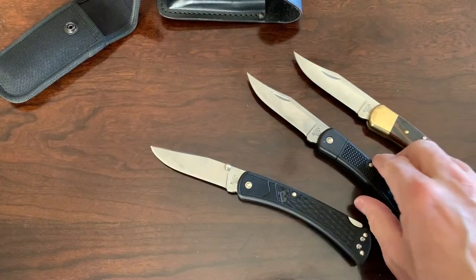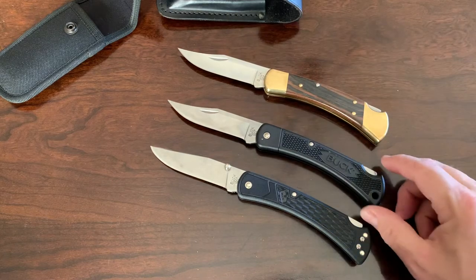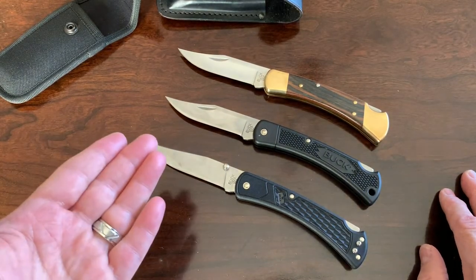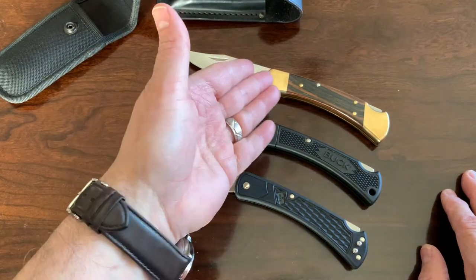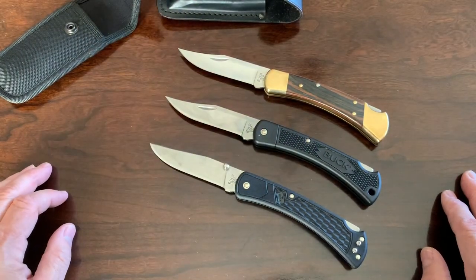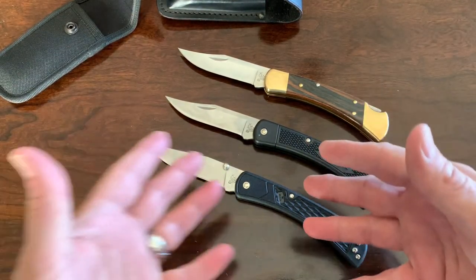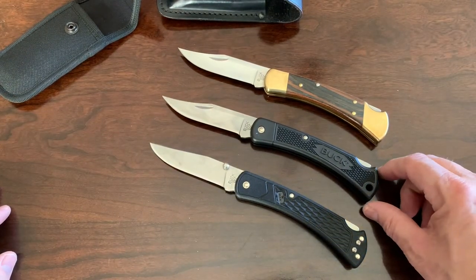This is not the only Buck 110 variation they have. They have the Buck 110 Pro, which has S30V steel and G10 handles with nickel-silver bolsters. There are so many different variations, and now you can go to Buck's website and customize your own. What's nice about these is you can collect them and you can use them.